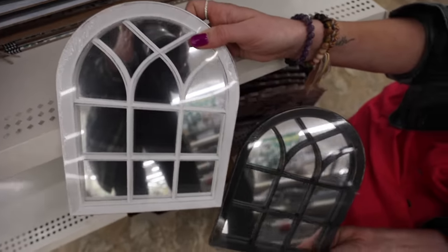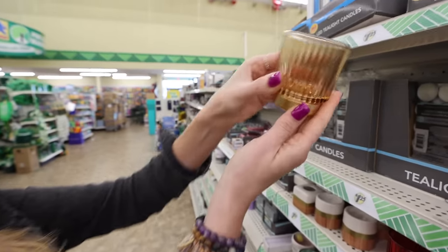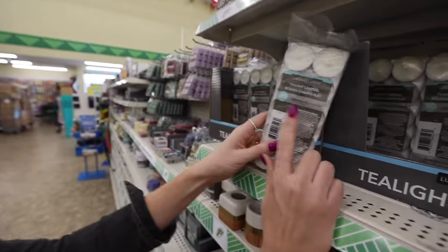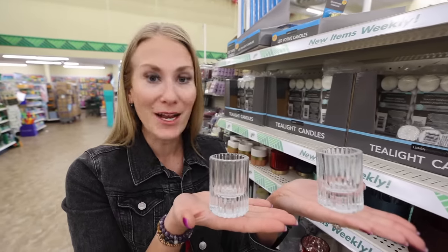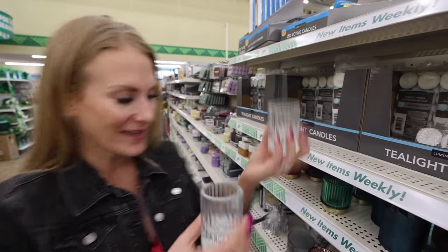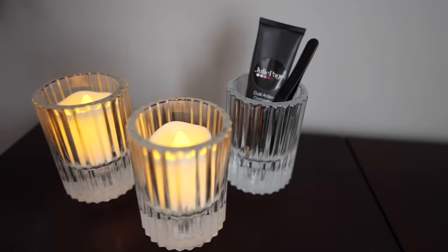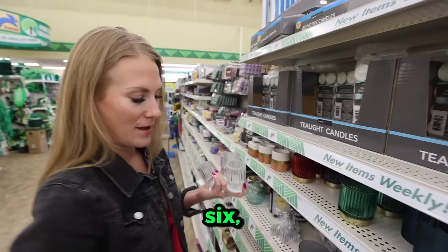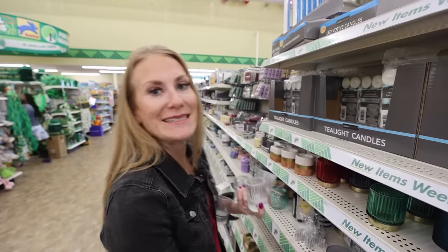I especially like all of the candle stuff. They have items with the weight, style, and look of real crystal — so beautiful for your tea lights. For a wedding, you could not go wrong. Bridal shower, any event, this is what's up. I kept it. How many am I allowed to buy? I say six, they say four — I'm going six.